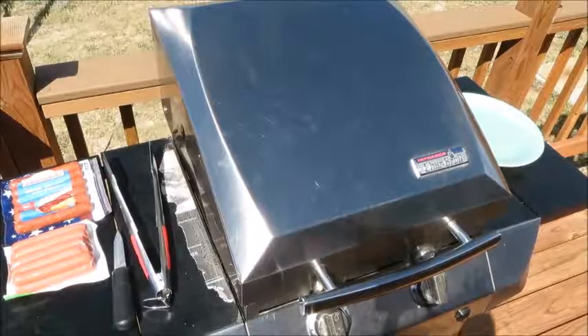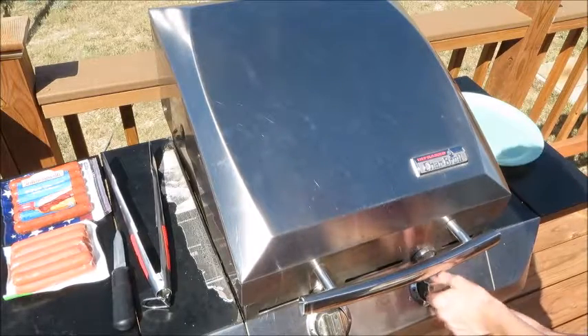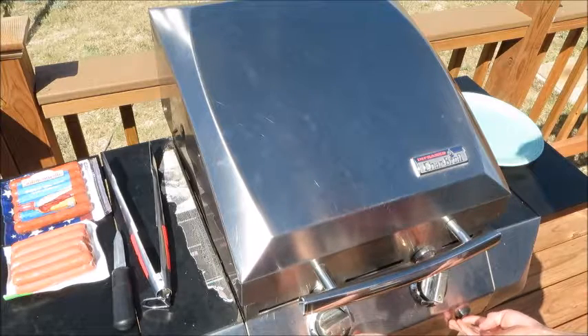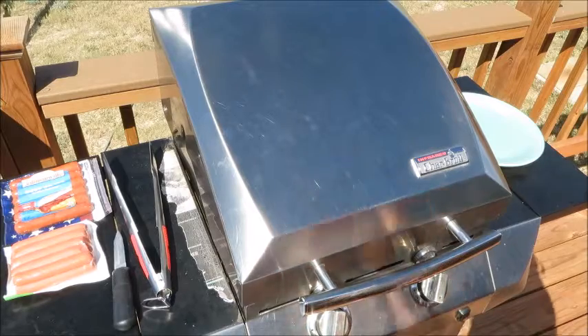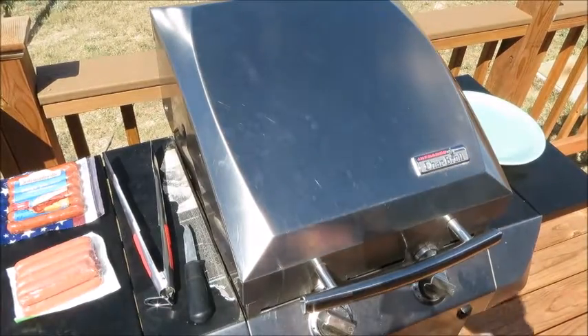We're going to be grilling hot dogs. Let's start by preheating our grill to 350. Just like that, and then when it's at 350 I'll show you the next step.